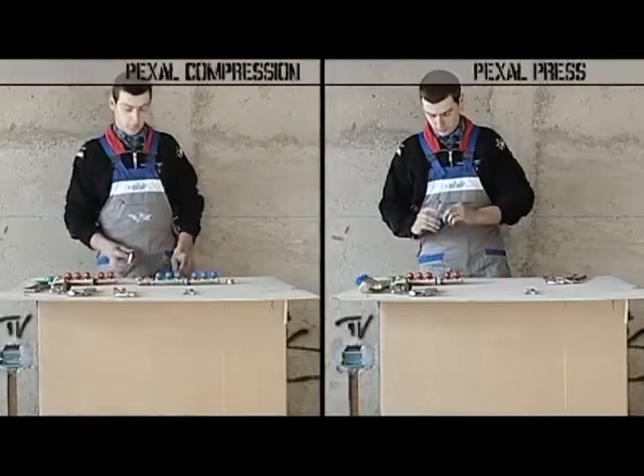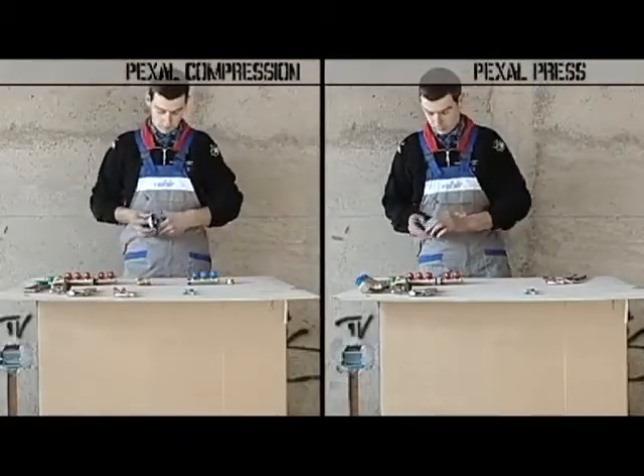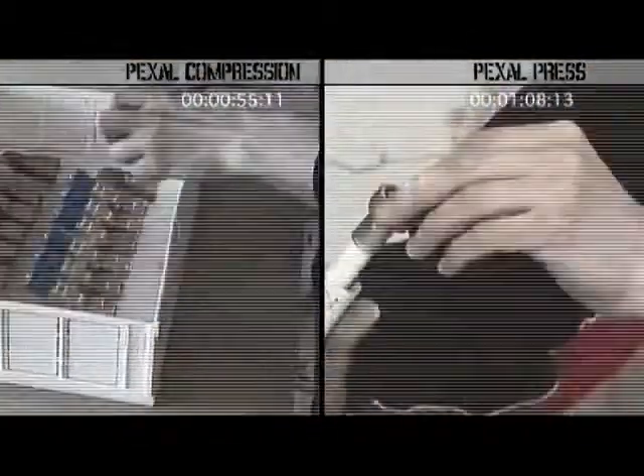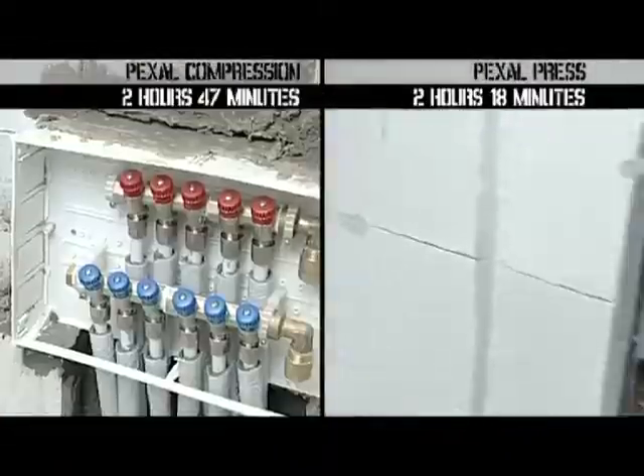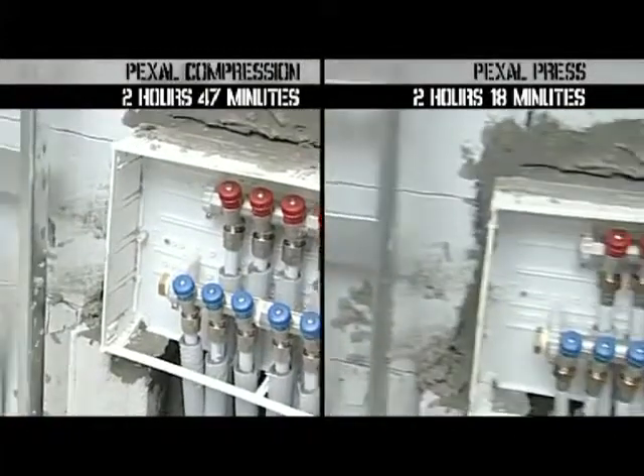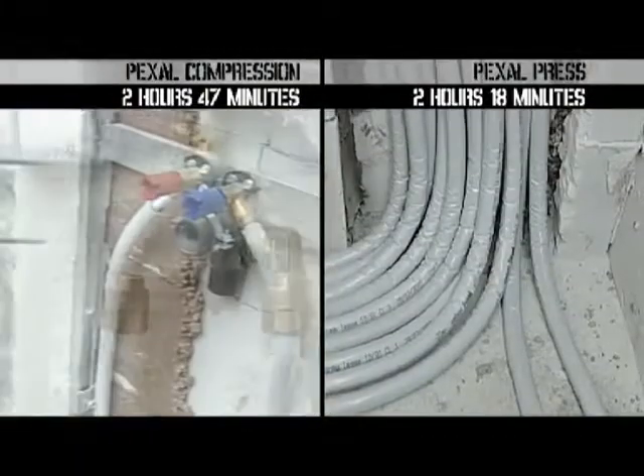Let's now compare the installation with the Pexel compression system. By using the Pexel press system, we obtain a saving in time equal to 17%.